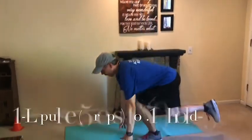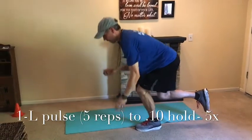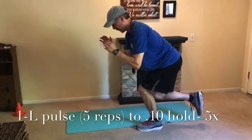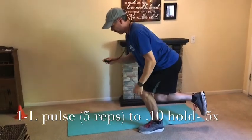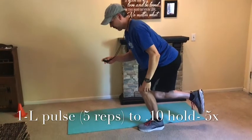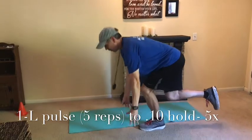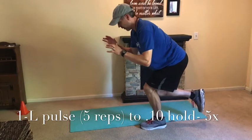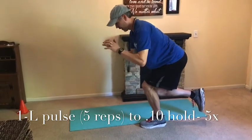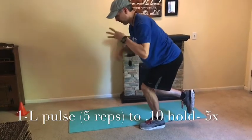Ready to get started — here we go. Bodyweight glute workout: one leg, you're going to do five reps, staying nice and low, touch the ground with both hands — that's a pulse — then locking in on a 10-second hold. We're going to go five rounds before you switch legs. Push the hips down, stay low — extend that hip back, keep that knee wide, and pull the weight back through the heel.